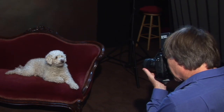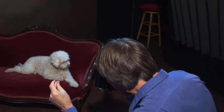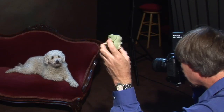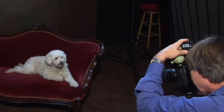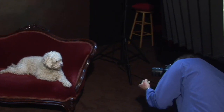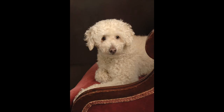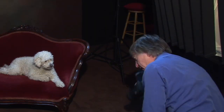We're going to try and get some great shots with the burgundy background — that's usually very elegant, and the coloring with the red against the white works out well. Now what I'm going to try and get is some angles shooting through the design of the chair here. The dog is very cooperative — getting some of the design of the chair in the frame.